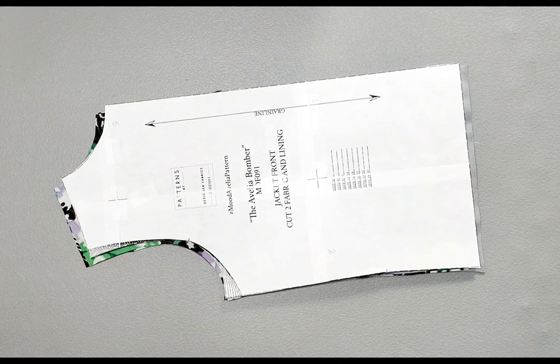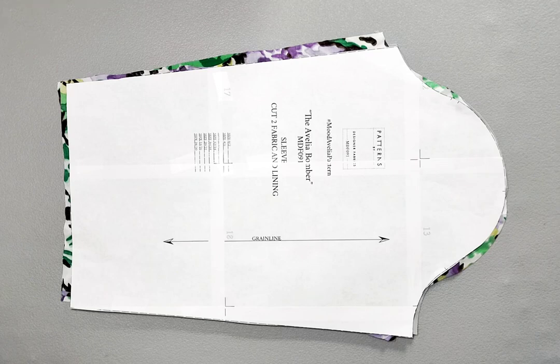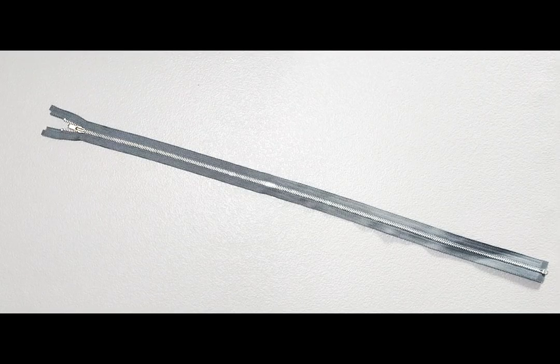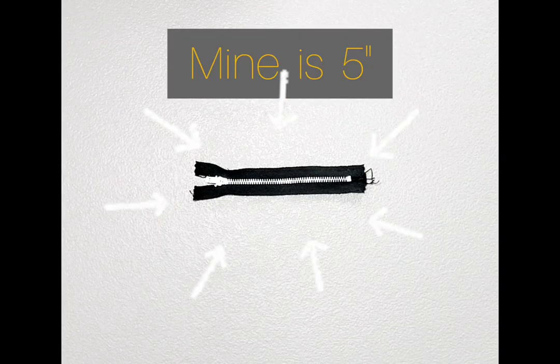You will need two front jacket pieces from fabric and from lining, two back jacket pieces from fabric and from lining, two sleeves from fabric and from lining, two zipper plackets, two self-drafted zipper facings measuring 2 inches by 6 inches, four rib knit bands, two rib knit collars cut on the fold, two rib knit cuffs, one separating zipper measuring roughly 25 inches, and one regular zipper about 4 or 5 inches.